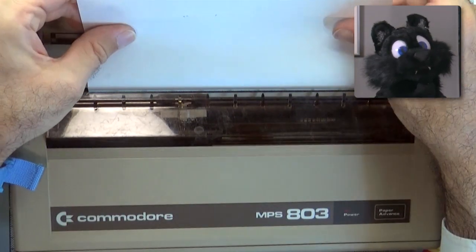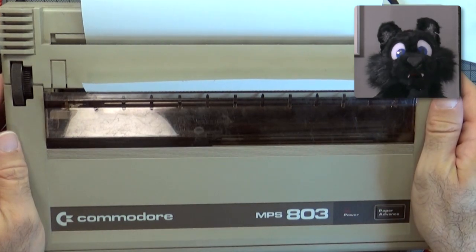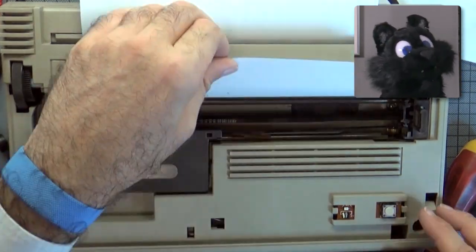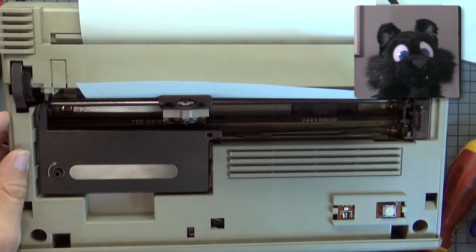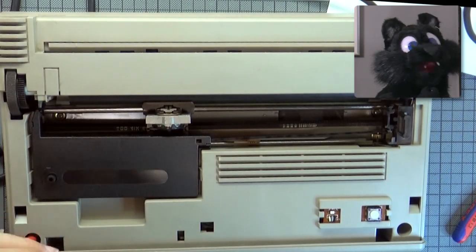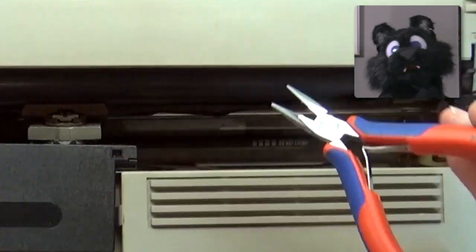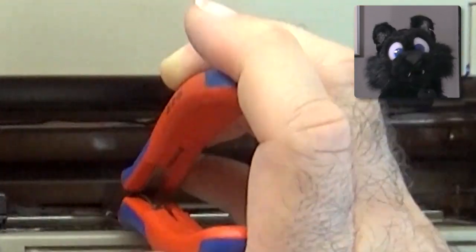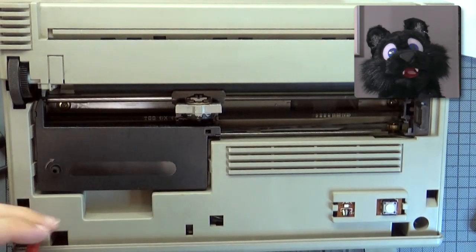The ribbon that came with the printer was dried up — no surprise, really. Trying the test page function without a working ribbon, it should at least make the typical WEEEEEEP noise. But no. The printhead moves, the paper feeds line by line, but none of the pins seem to work. Turns out I forgot to connect the flat flex cable that connects the printhead to the main PCB.